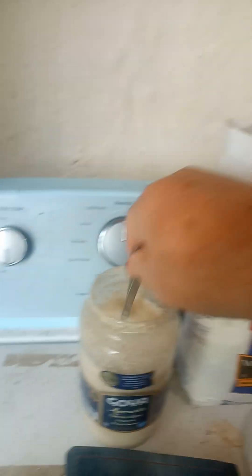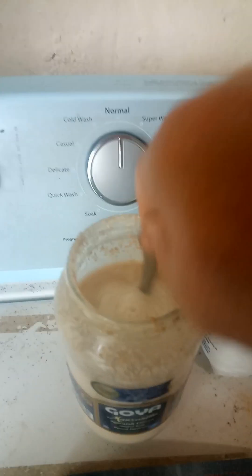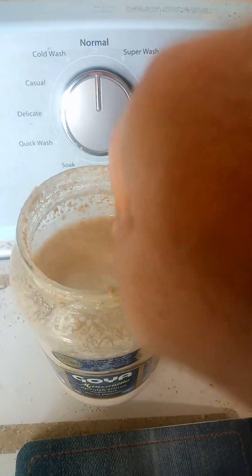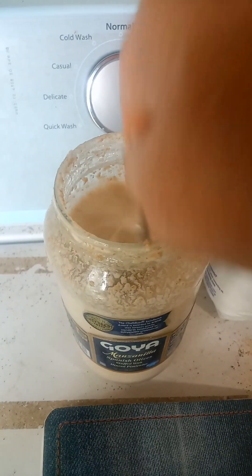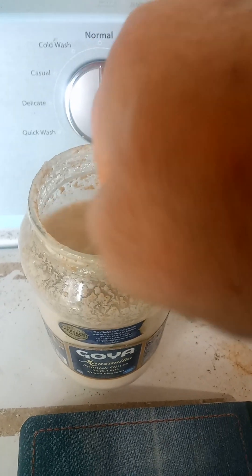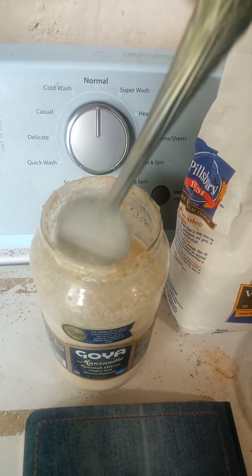I'm going to stir this up to get the whole wheat sourdough to begin to wake up. I'm going to give it a few minutes to activate, and once I see that the yeast begins to respond, then I will go ahead and mix this with white flour to make my whole wheat and white flour bread.